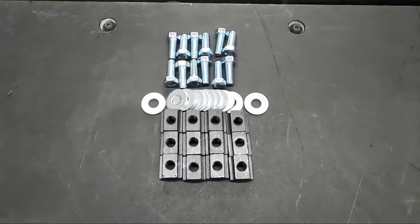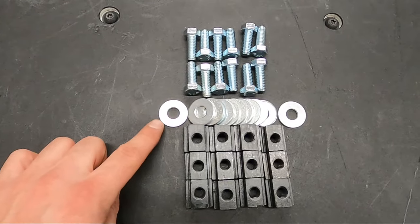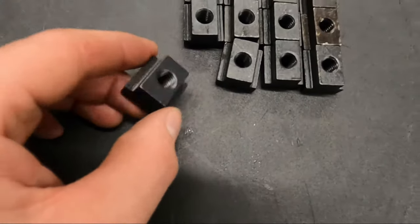Here's the hardware you can expect to come with your bed bar kit. You have your 3/8 bolts, washers, and your T-slot nuts.